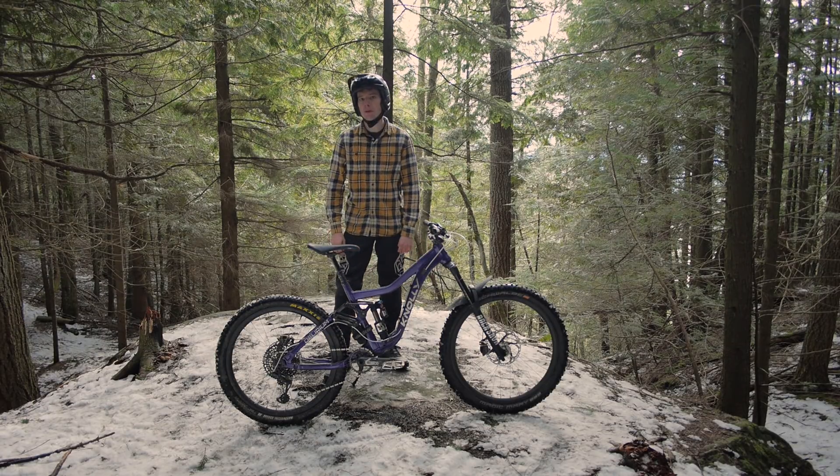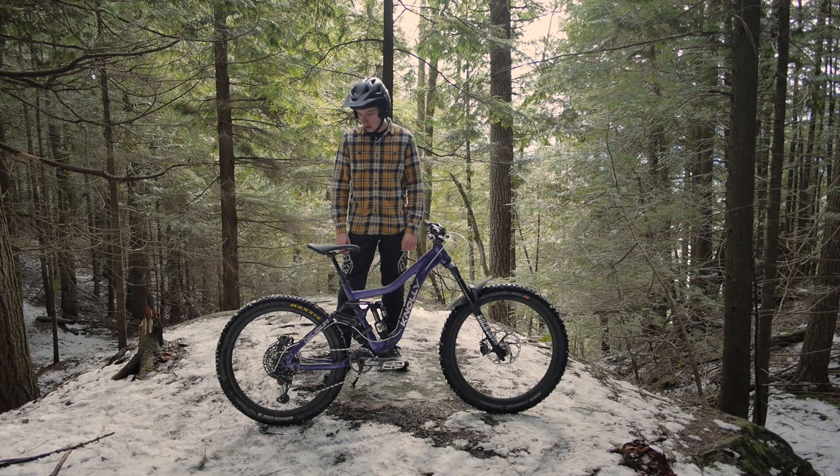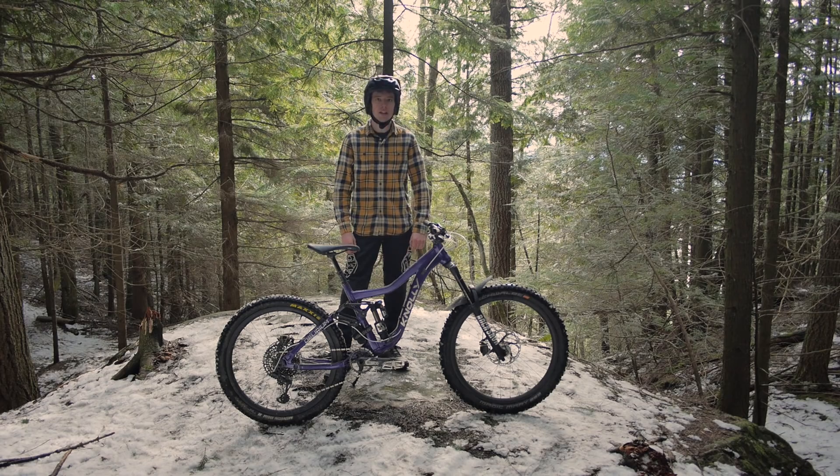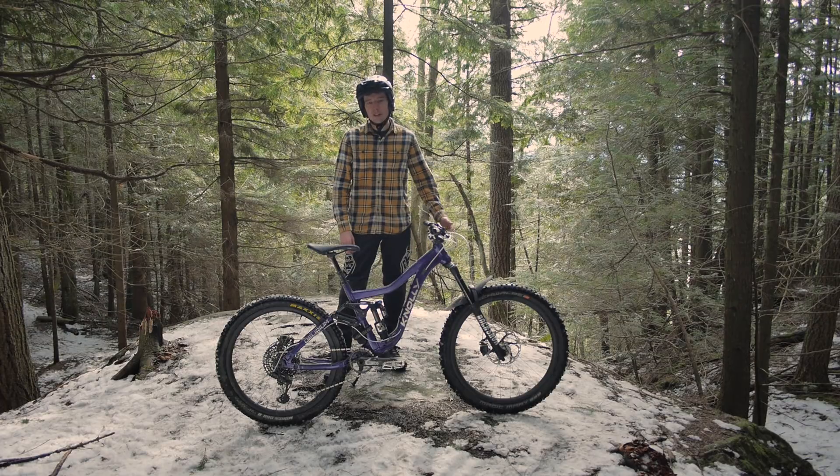Wrapping it up: Chrome egg seat, Chrome egg stem, Mucky Nutz fender, a Backcountry Research tube strap keeping a tube there, Z calipers on the XT levers, and Jaguar silver lines to tie the whole bike together. That about does it for the bike check — let's go ride this thing!